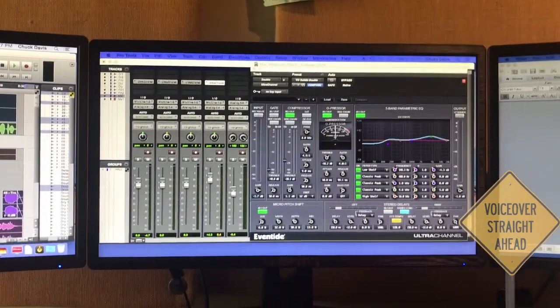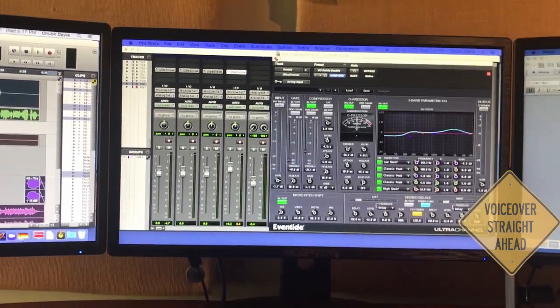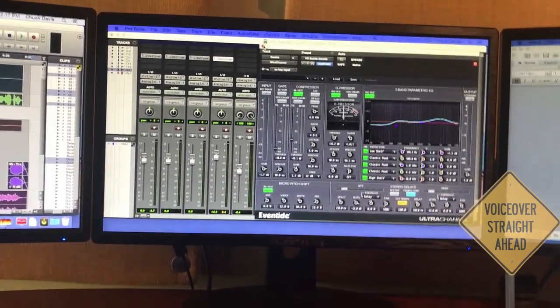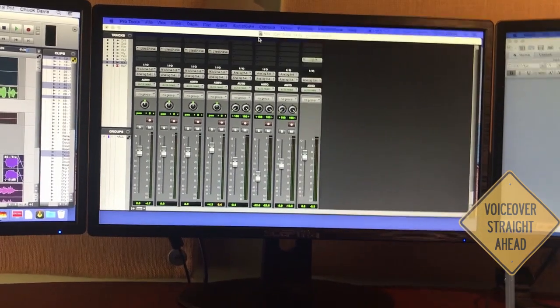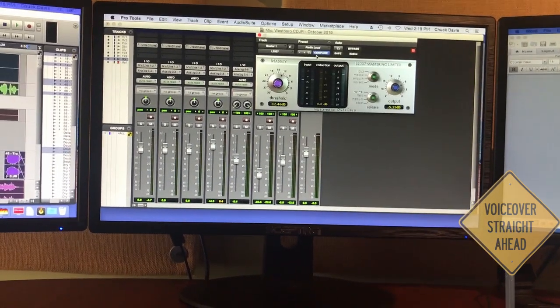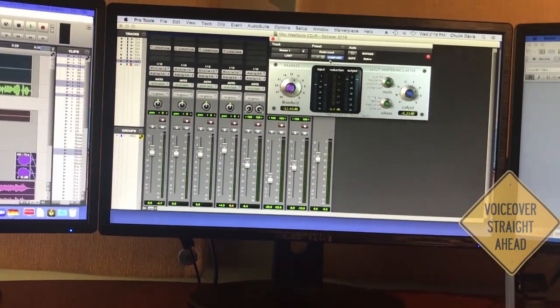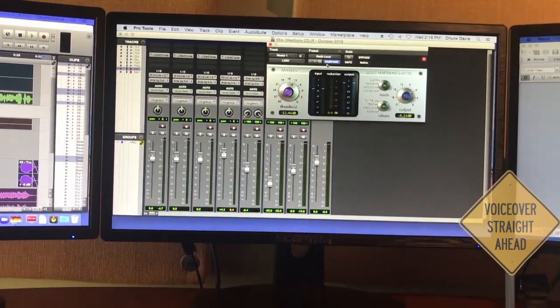All the processing here is done, as I said before, in post. I usually use an Eventide Ultra Channel — very flexible, does everything that I need it to do, and that's really my go-to. When it comes to the output, I use a mastering limiter by Massey called the L2000. It really helps to pull things together and tighten things up and make it nice and loud for broadcast purposes.